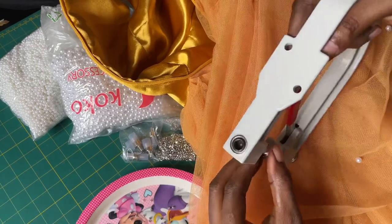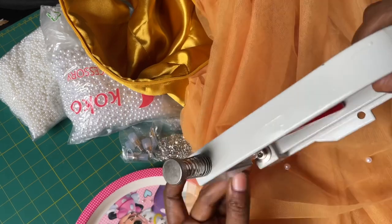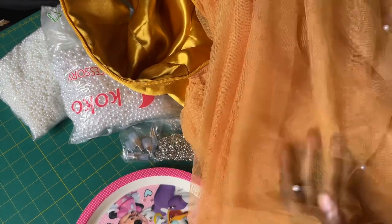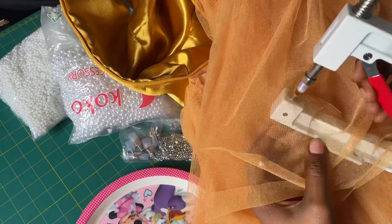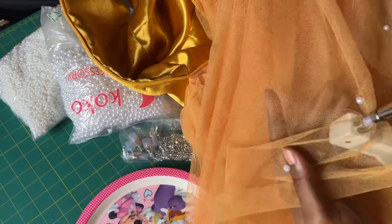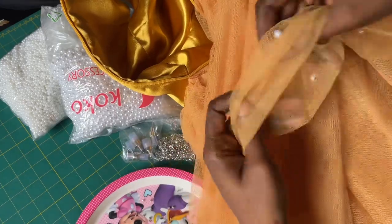Add your pearl and make sure you position it at the hole. Make sure it is in the middle — the hole of the pearl has to be in the middle. You need to center it well so that the pin can go directly inside it. So that's the back.